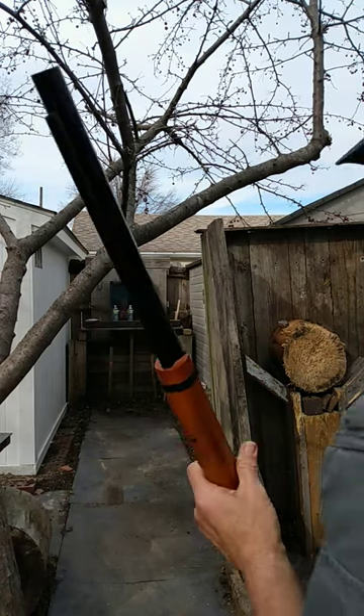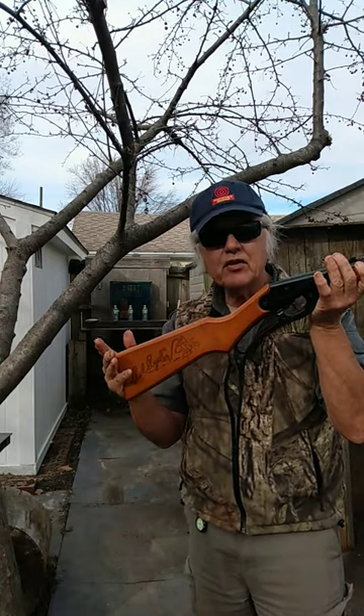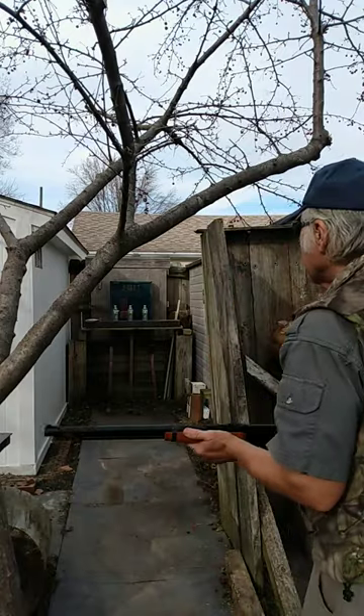I want to talk to those of you that have never shot a Daisy Red Rider — although that's almost even possible — and those of you that may have one and have had a problem with them always loading a round. There's one in here right now, so let's shoot it and get it out of the way.